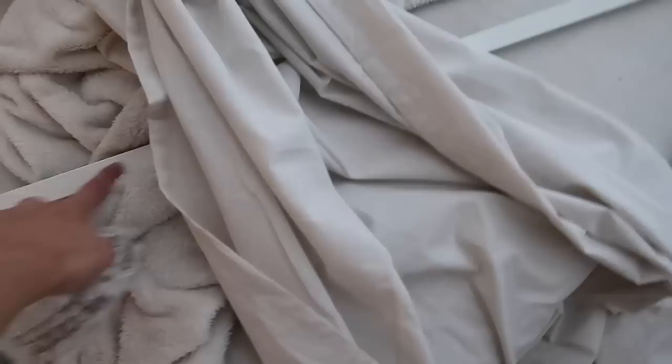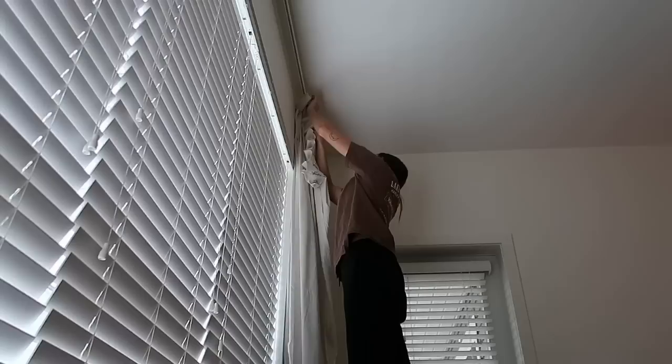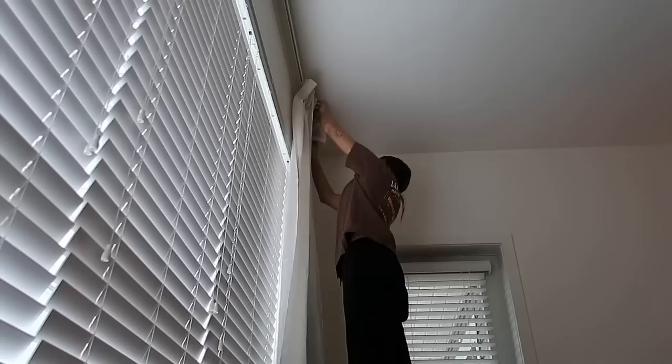To hang the curtains you need these Vidga gliders. You can get a set where the gliders come with the track, but I got separate ones. There are two different hooks in the pack — I think I'm going to use these ones, so I need ten. I messed up one of the calculations. The other rod is too long — it's hitting into the wall, but you can cut them. I just need to cut it a bit shorter, though the rods probably won't be perfectly equal on both sides.